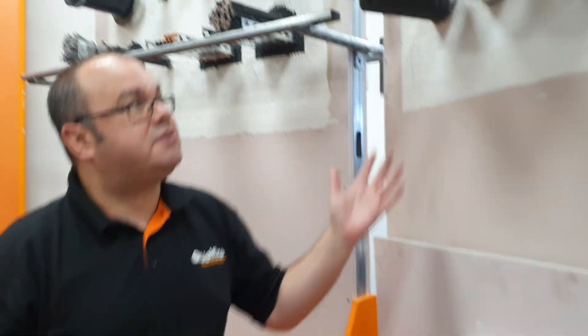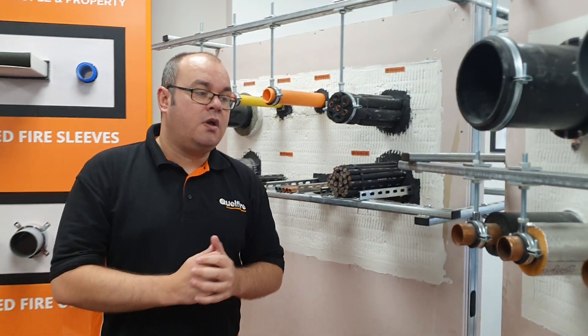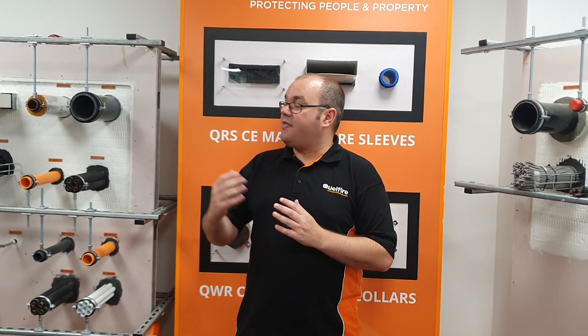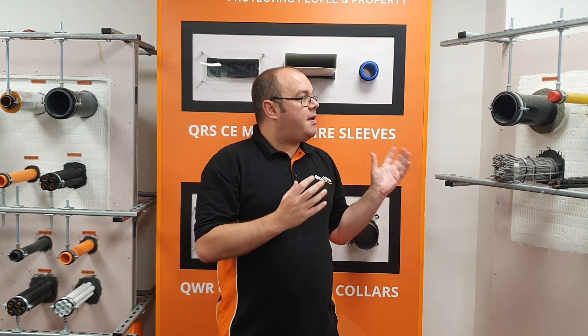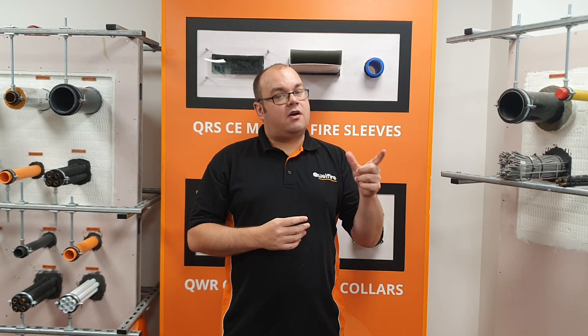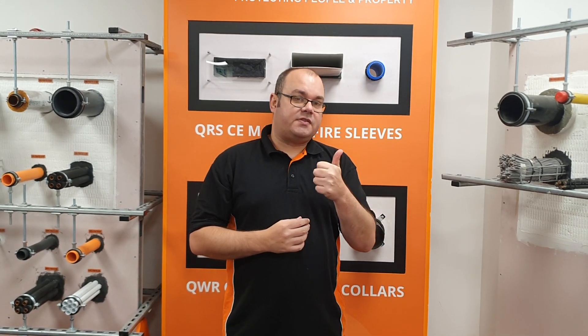If you need any information on those details, you can speak to us at Technical — our email address is technical at quellfire.co.uk. Thank you for listening to this video. This is just a small sample of what we've tested. All our details are on our website, but to keep up to date with any new tested solutions coming in the future, please subscribe to our channel, click on the notification bell, and give us a thumbs up and like. We'll try and get as many videos out to you as possible. Thank you very much.